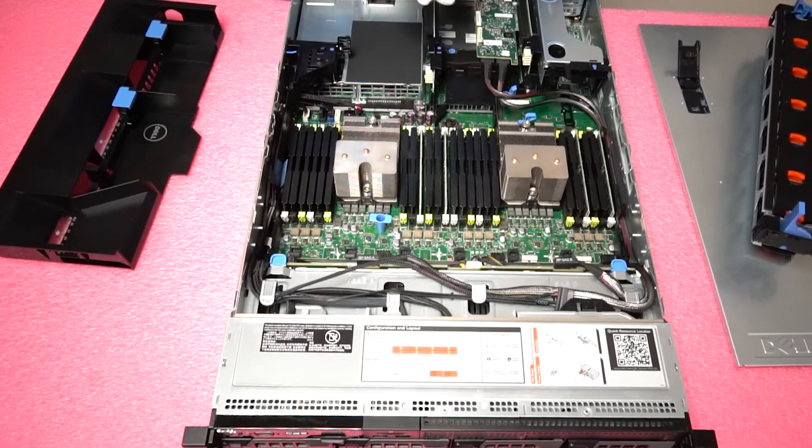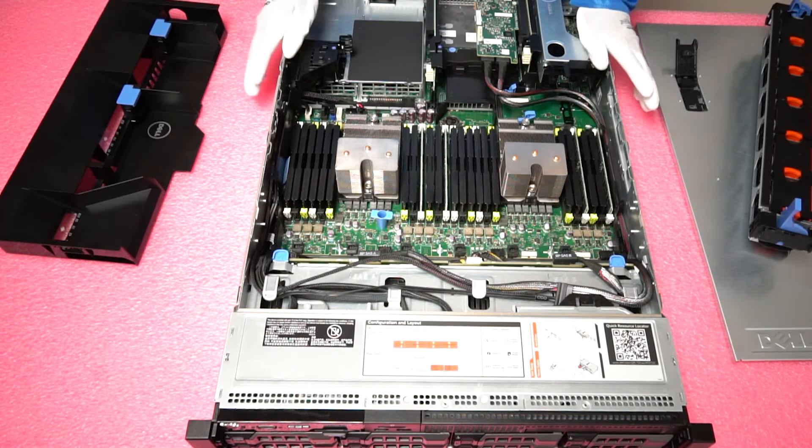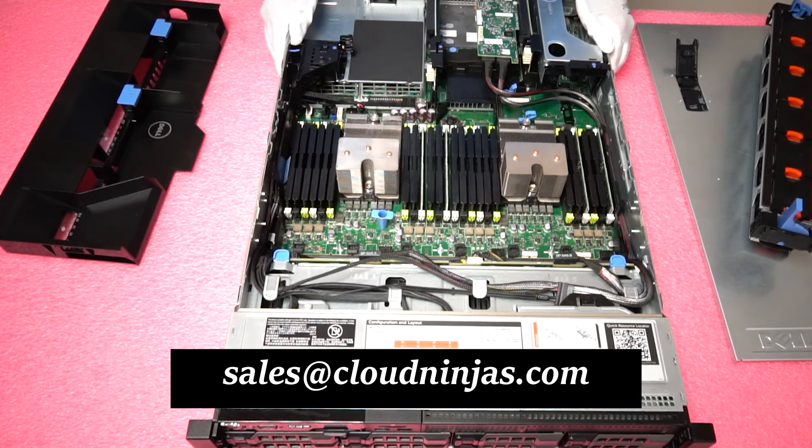If you're looking to upgrade your system, please call us. We have a ton of modules in stock — everything under the sun: ECC Registered, Load Reduced, all the way up to 32 gigs. We also have great deals on 8 and 16 gig modules. Thanks for stopping by to learn about the Dell PowerEdge R720. Have a nice day!